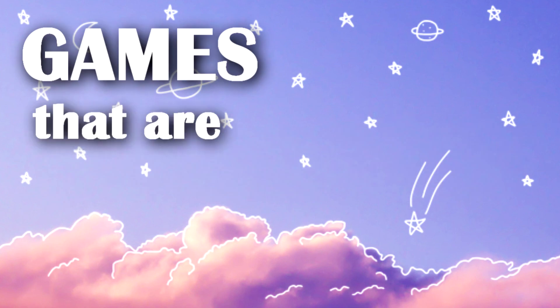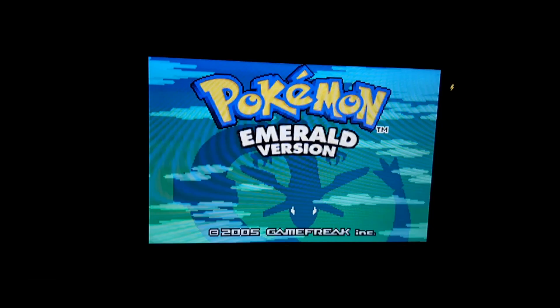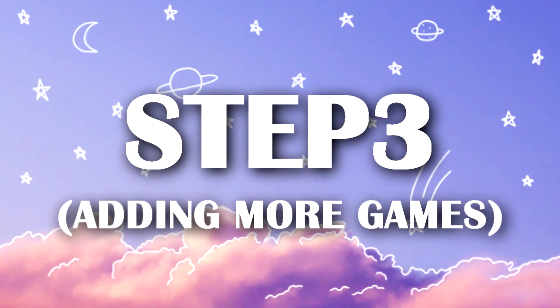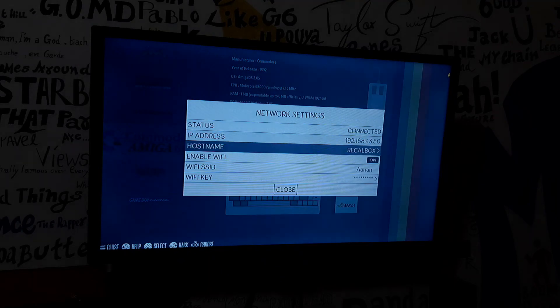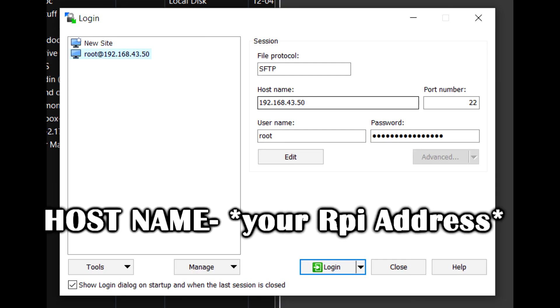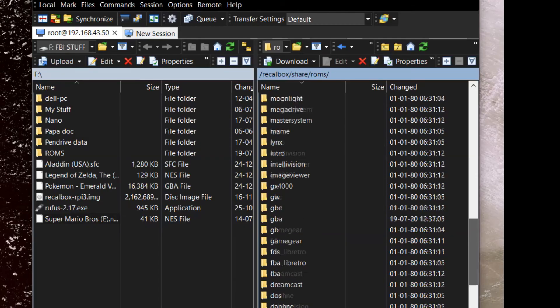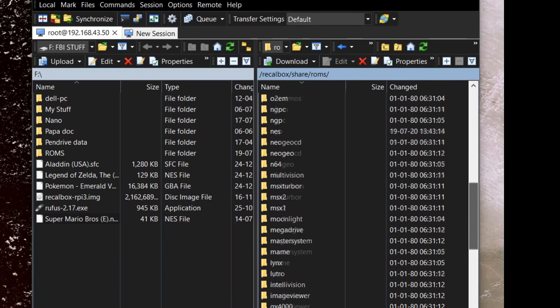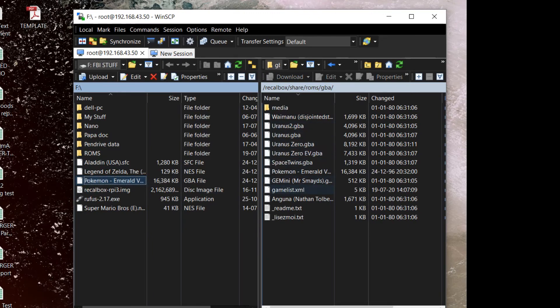Now, how can we play games like Pokemon Emerald on GBA, or Super Mario or Zelda? First, download their ROM file. Then connect your Pi to your Wi-Fi network and open WinSCP. Add the Raspberry Pi hostname with username root and password recalbox. Then you can remotely add files to your Pi — go to the ROMs directory and select the right emulator folder. For Pokemon, which runs on GBA, copy the .GBA ROM file into that folder. The same goes for every other game — copy them into their respective emulator folders.